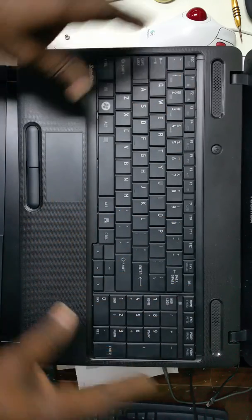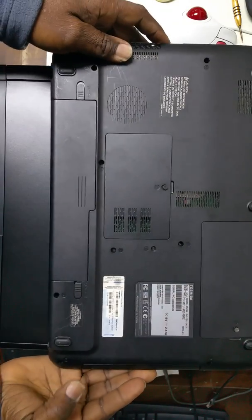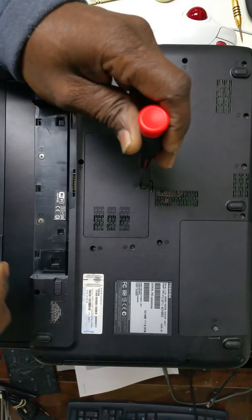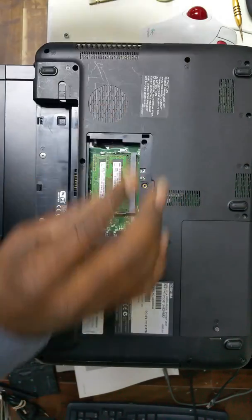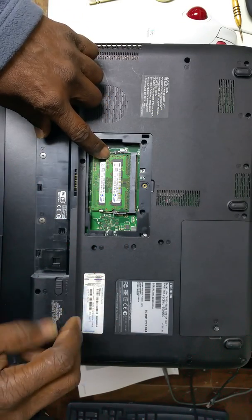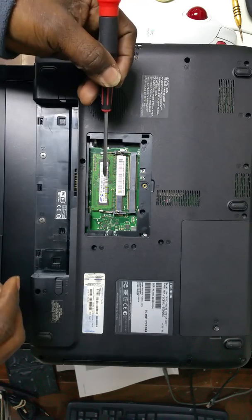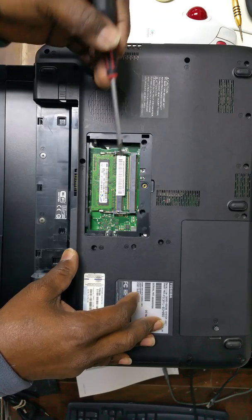You don't have to remove the keyboard or anything on top. What you would do is power the unit off, remove the battery, use a screwdriver to remove the memory card cover, and remove the top memory stick. Once that is removed, set it aside and leave the bottom one in.